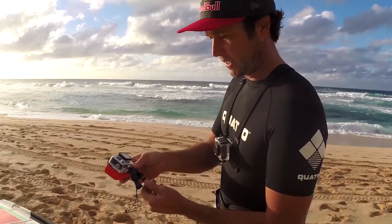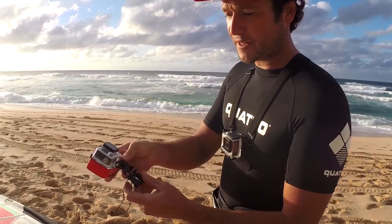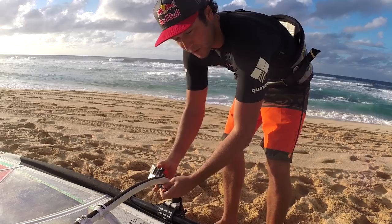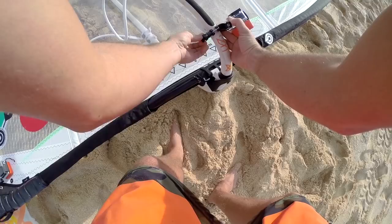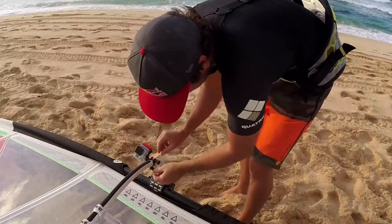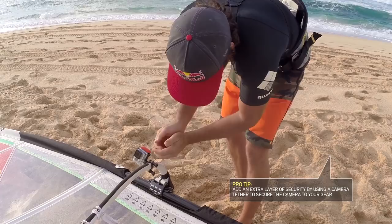Loosen up the GoPro mount and evenly tighten both sides so you don't have one popping out. Right where the boom starts to curve in — most new booms curve in — you don't want to be way out in front because it'll be facing the wrong way. You want it right where it's starting to curve in, not straight but just curving in a little bit. Get it to an even tightness on both sides, not cranked all the way down so the arms are bending too much, but just enough where it's fairly tight.